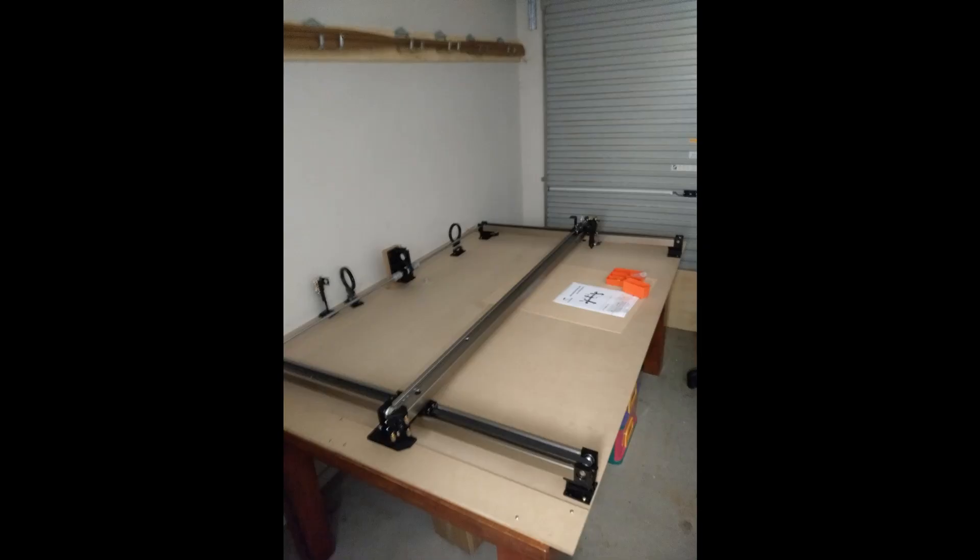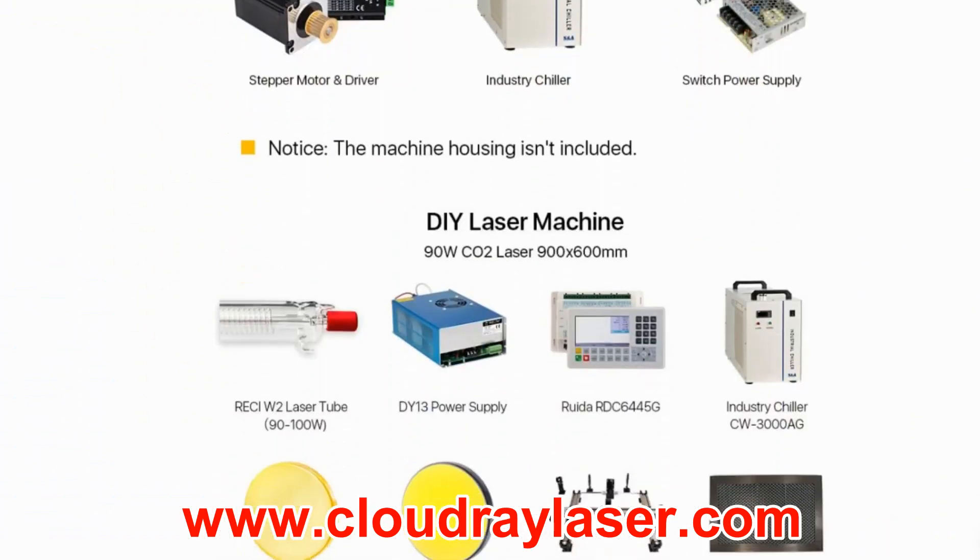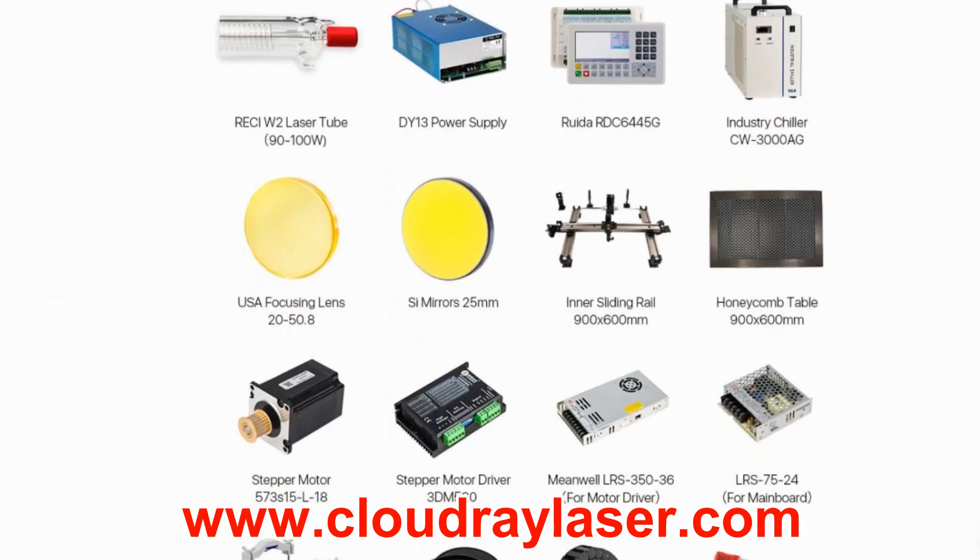G'day, welcome to Matt's Workshop. This is the first video in a series I'm going to be doing on building your own CO2 laser machine. The mechanical parts I'll be using for this machine are coming from Cloudray Laser, and you'll find their website at www.cloudraylaser.com.